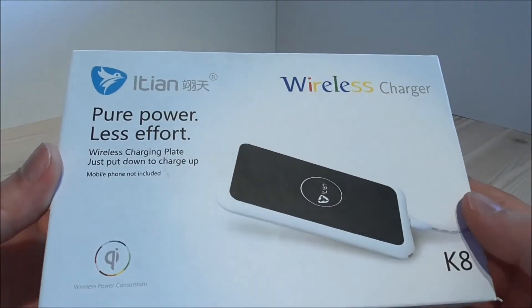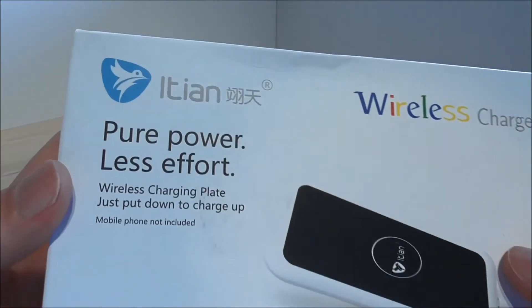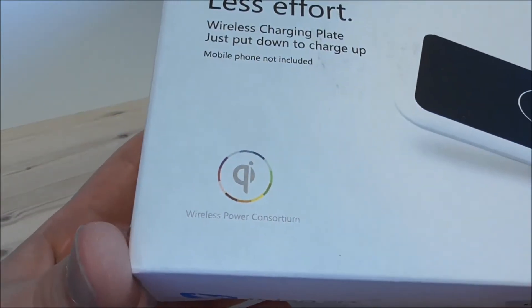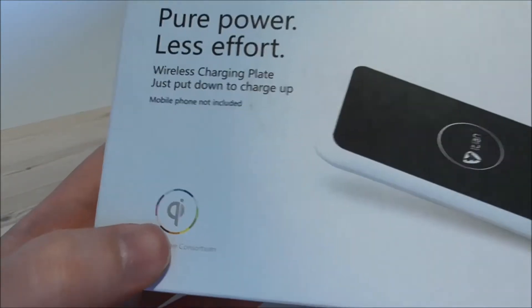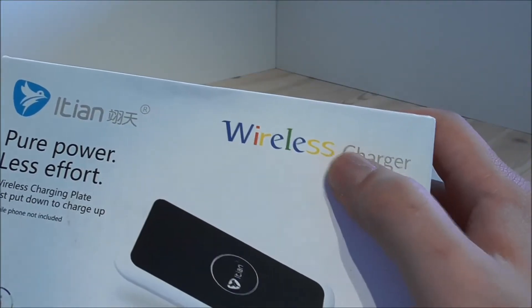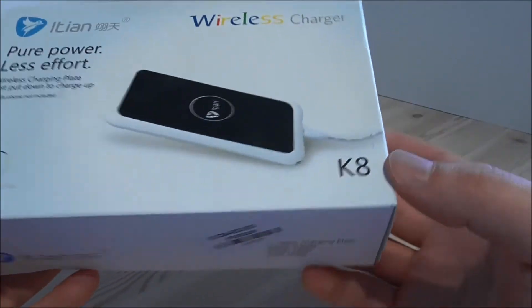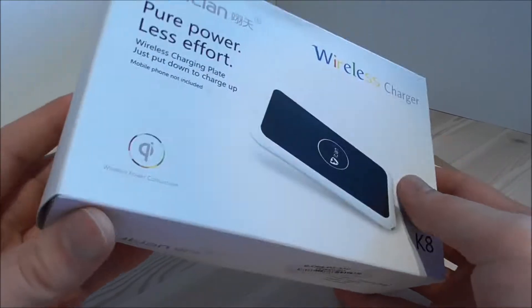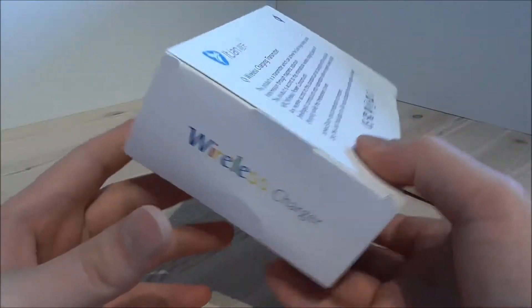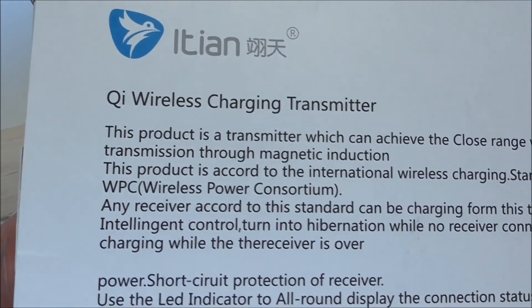Here we have the iGen charging plate. It says pure power, less effort — I hope this is true. We have the QI wireless logo here and it says wireless charger. I think this is actually in the Google colors. We see the K8 model number. On the back side it says QI wireless charging transmitter.